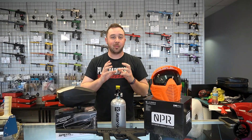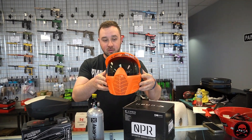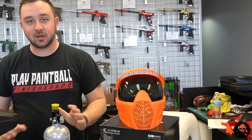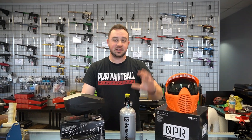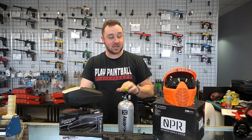All right, guys. The first and probably most important thing you're going to want to get is going to be your paintball mask. This is the Carbon OPR, or Operator — I think is another name they use for it. Based on the color that you get, that will alter the price, which ranges from $40 to $65. This orange one specifically comes in at about $50. I actually think it's really sick.